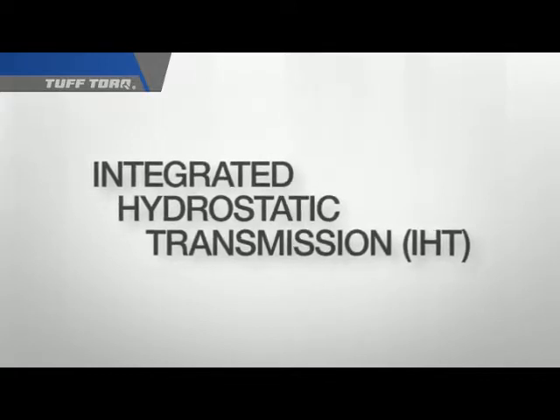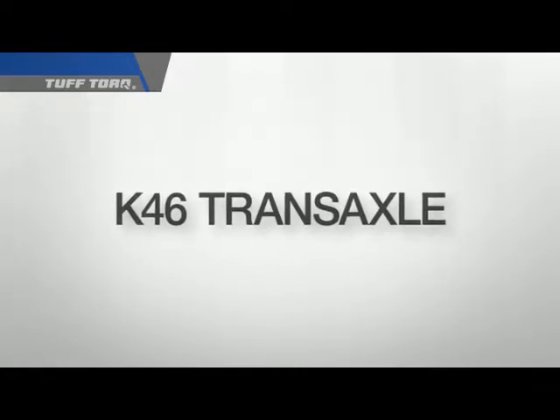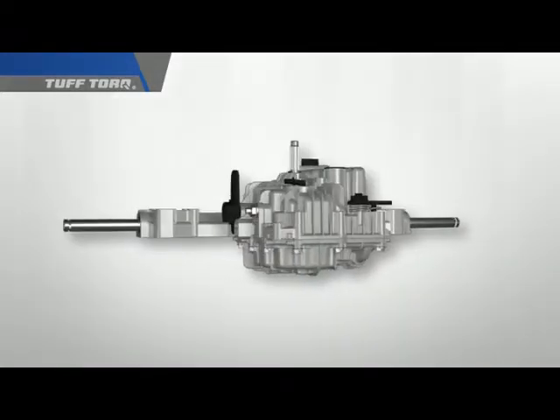For the purpose of this training, we are using the K46. Tough Torque has wide and deep product offerings; however, the K46 is our most popular drive system. This is the K46.